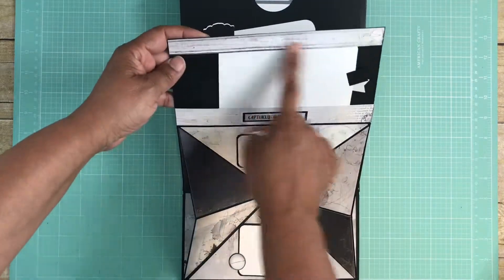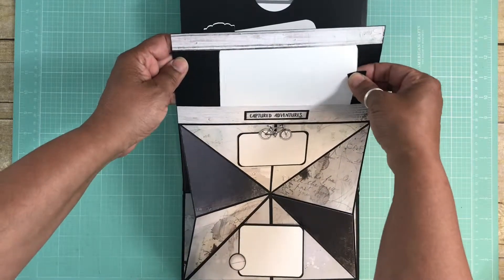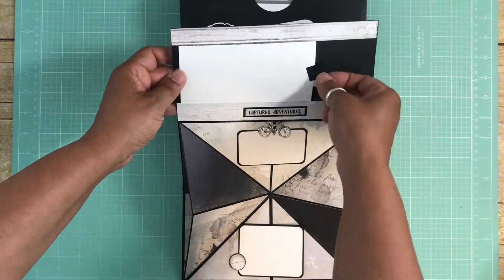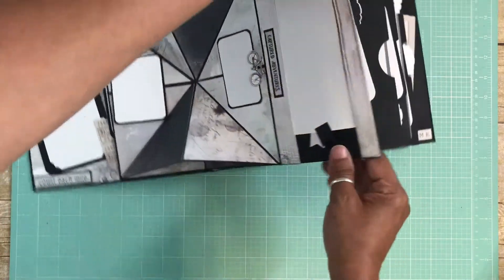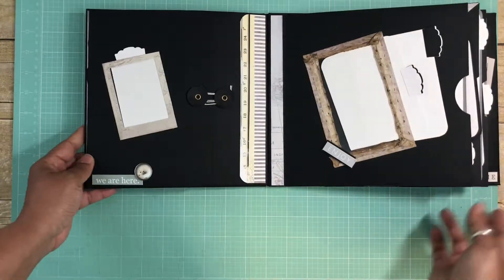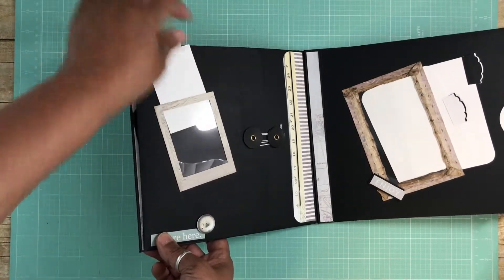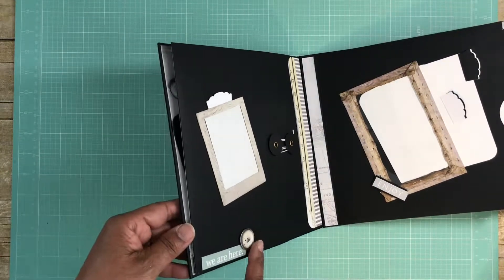I kept the top edges of this strip and this strip open so that I can slide a photo mat in. You can put journaling here, then slide your photo in the middle, and then that closes down. On this page I used acetate again — this is a cut-apart — and I made a little tag or photo mat and popped up an element down here.